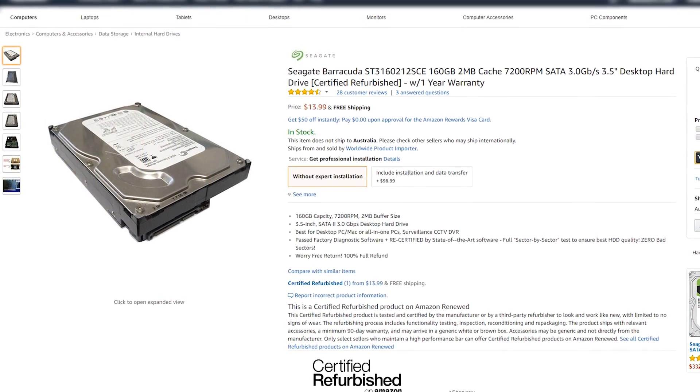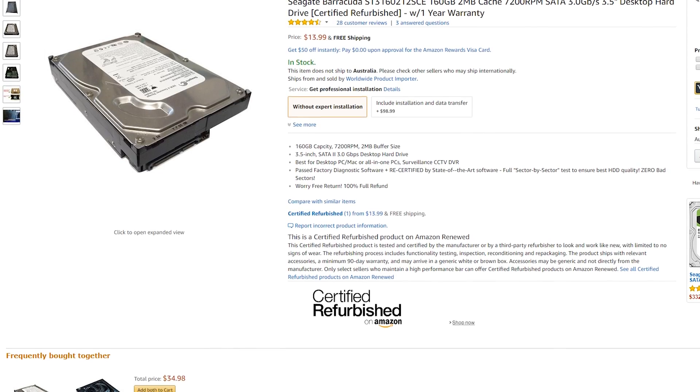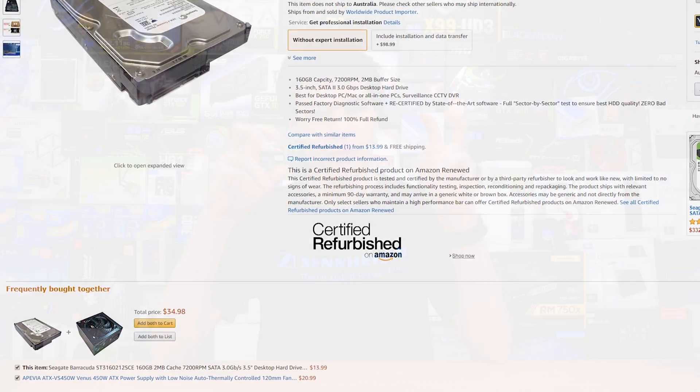Storage was another tough situation. I wanted a brand new drive but couldn't find one at the required price point, so we grabbed a Seagate Barracuda 160GB certified refurbished drive running at 7200 RPM with 2MB of cache. Certified refurb drives aren't terrible — I actually run one myself — but it is still a refurbished drive that could potentially fail. There were no SSDs at this price.